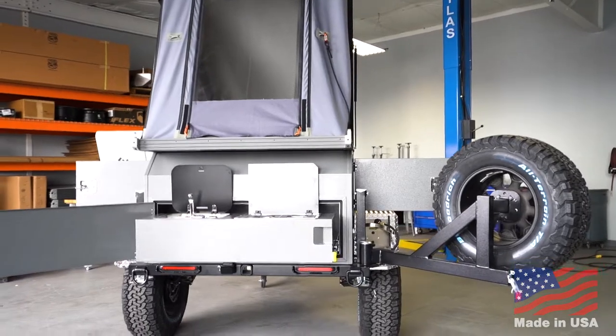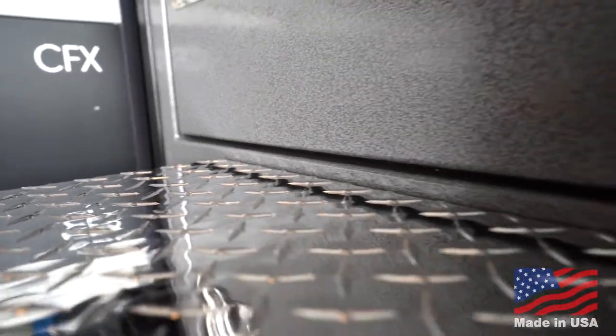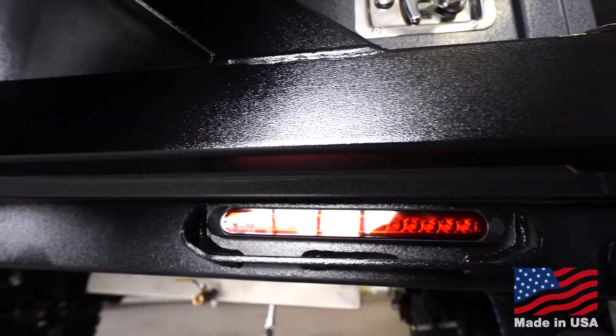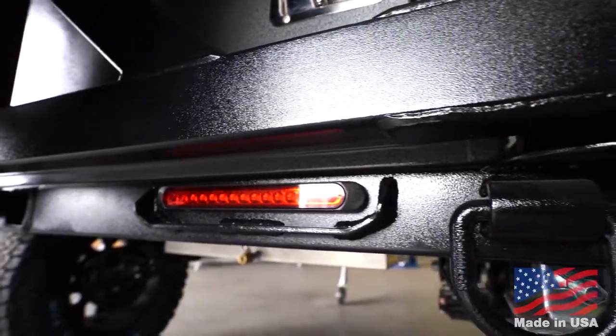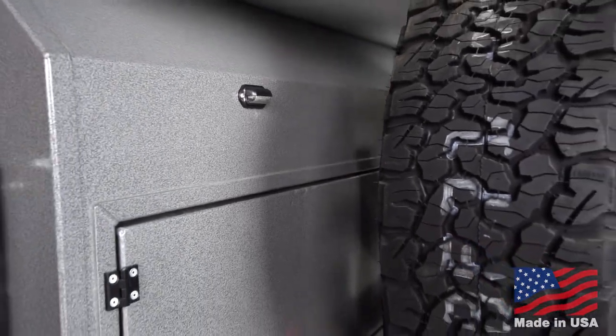The frame is built from high-strength steel. The frame and boxes are finished in an all-weather UV powder coat finish. Dry trailer weight is approximately 1,350 pounds, making it easy to tow behind almost any vehicle.